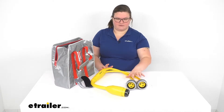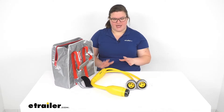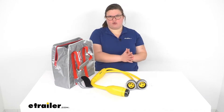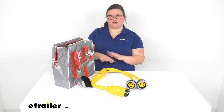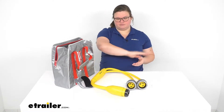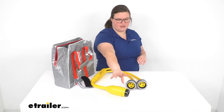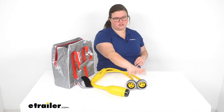A lot of times boats will have two ports or two inlets for power, and they'll kind of have one circuit for your AC and then the other circuit for everything else, because usually AC takes the most power. So this is going to help you get that connection that you need, splitting from the 50 amp to two 30 amps.